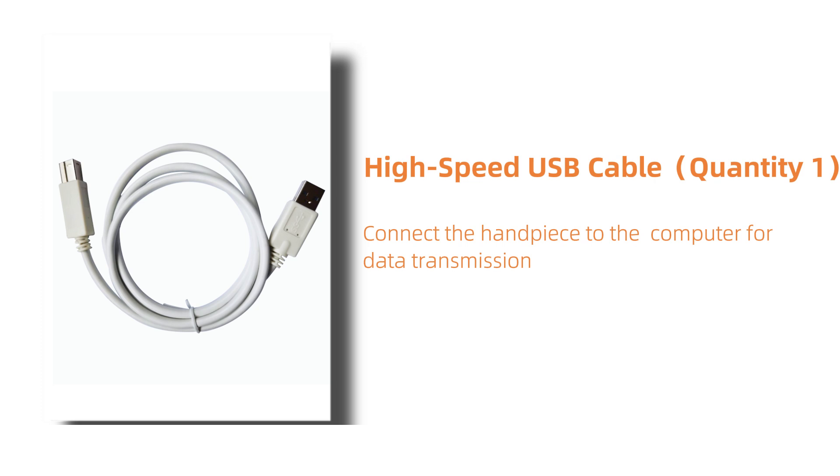This is the high-speed USB cable. Quantity 1. It connects the handpiece to the computer for fast data transmission.